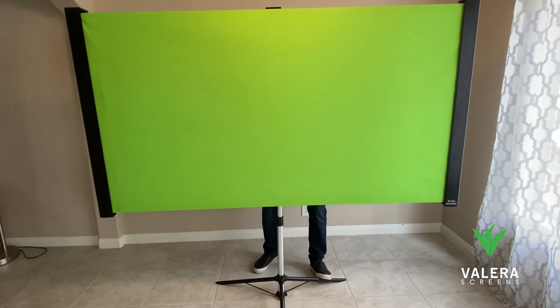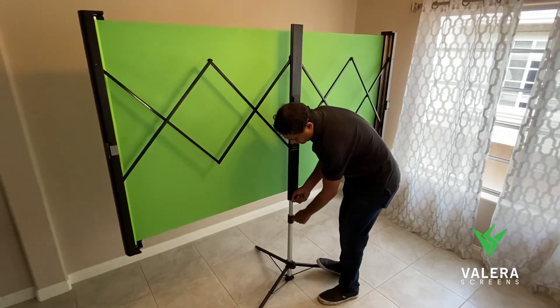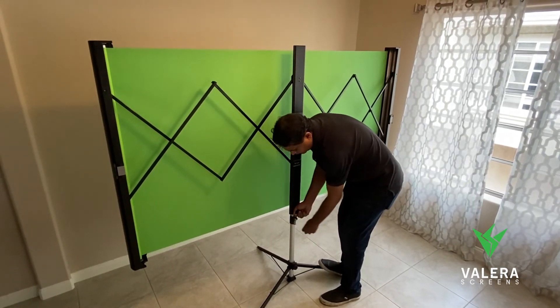The screen can be raised and lowered by releasing the lever on the back of the tripod, adjusting to the desired height, and then locking down the lever.